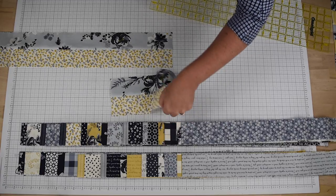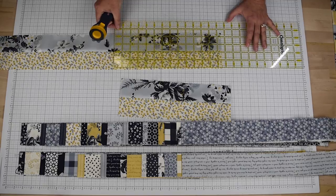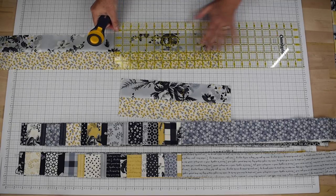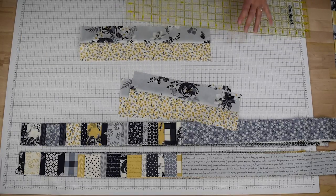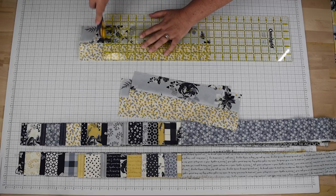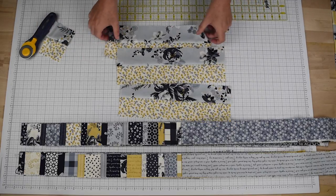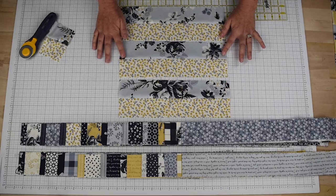There is the first segment, and again we cut it at 13 and a half inches, then one last time, and the remaining piece will just be scrap. So once you've done that you'll have three sections that are 13 and a half inches long.